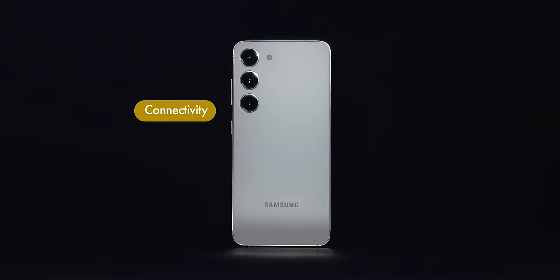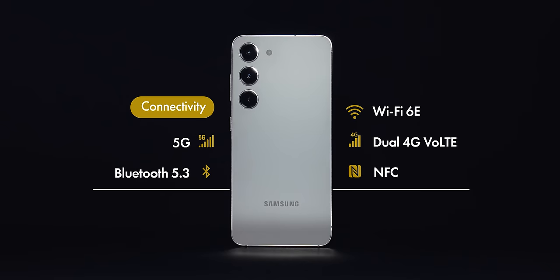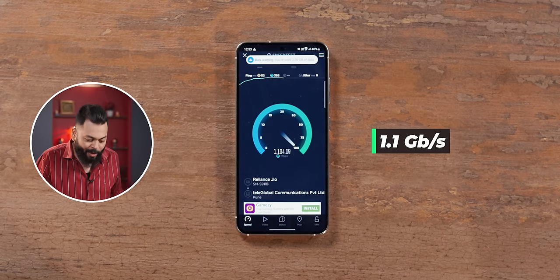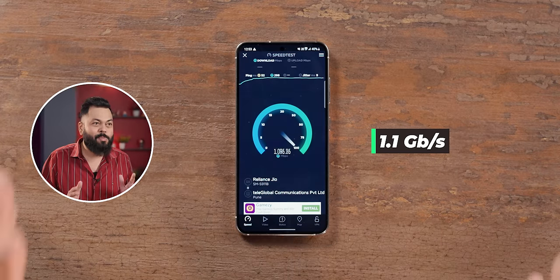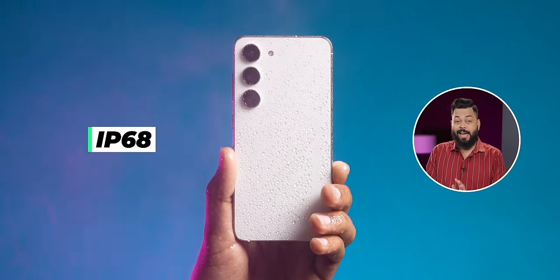For connectivity, it is a great compact device. You get Wi-Fi 6, Bluetooth 5.3, and NFC. We did a 5G speed test right here — a 5G SIM card has been added, all 5G bands are supported, and we got speeds of 1.1 Gbps straight away, which is absolutely fantastic. IP68 certification also comes, so it is dust and waterproof.